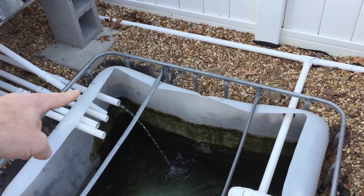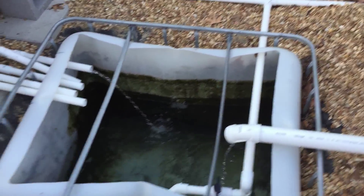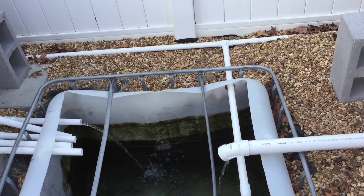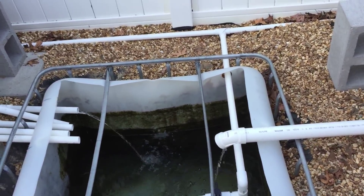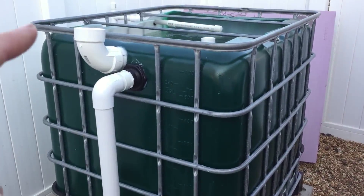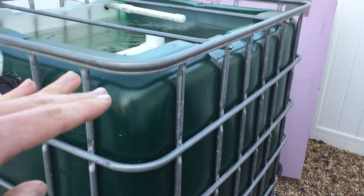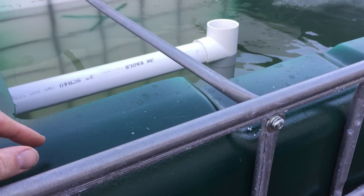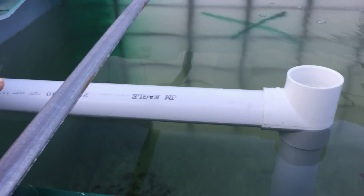Just FYI, this is called a CHOP 2 system — CHOP stands for Constant Height One Pump. I have one pump here and my fish tank stays at a constant height. So if that pump ever fails, my fish aren't going to die — water will always stay at this level.